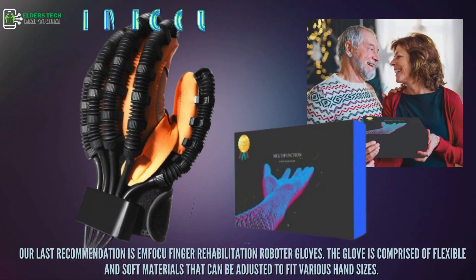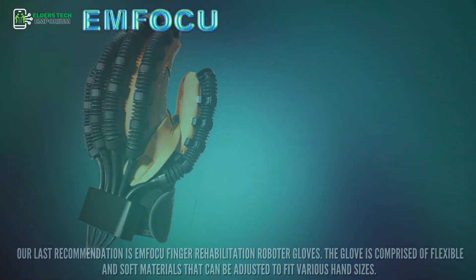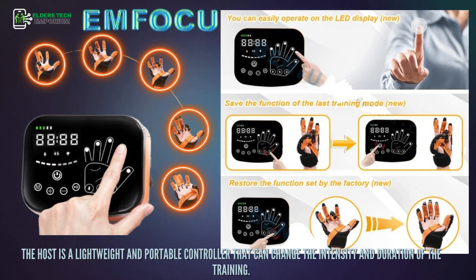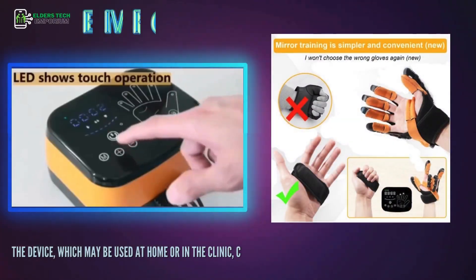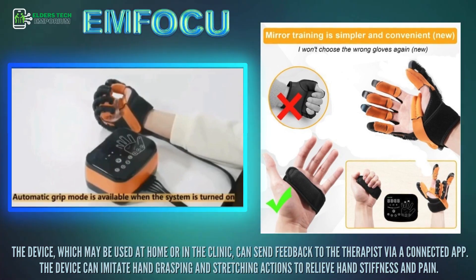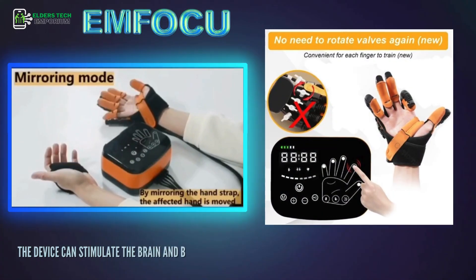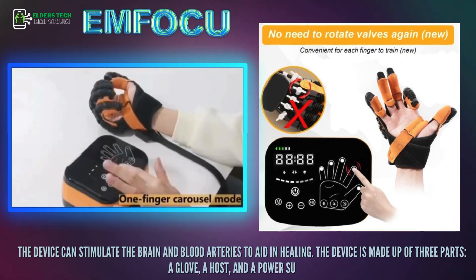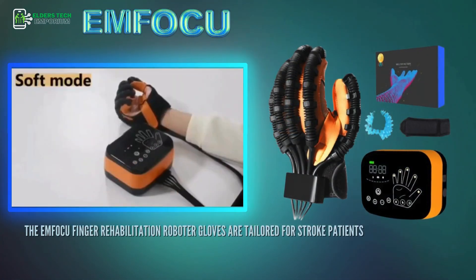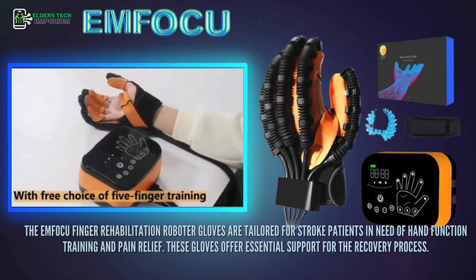Our last recommendation is the MFOKU Finger Rehabilitation Roboter Gloves. The glove is comprised of flexible and soft materials that can be adjusted to fit various hand sizes. The host is a lightweight and portable controller that can change the intensity and duration of training. The device can be used at home or in the clinic, and can send feedback to the therapist via a connected app. It imitates hand grasping and stretching actions to relieve stiffness and pain, stimulates the brain and blood vessels to aid healing, and is made up of three parts: a glove, a host, and a power supply. These gloves are tailored for stroke patients in need of hand function training and pain relief.